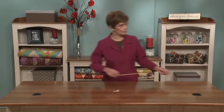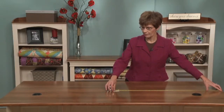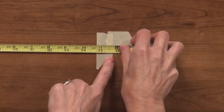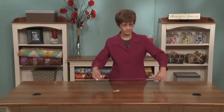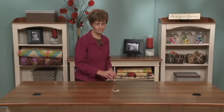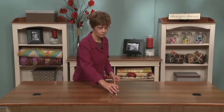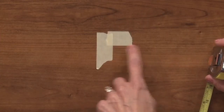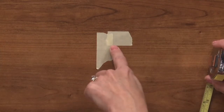Take your tape measure and measure the length of your table, then divide that in two and mark that position with some masking tape or blue painter's tape, whatever you have. Then come and find the center of the width of your table and make a little mark. Where these two pieces come together, that is the center of your table.